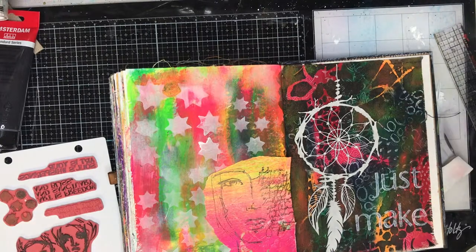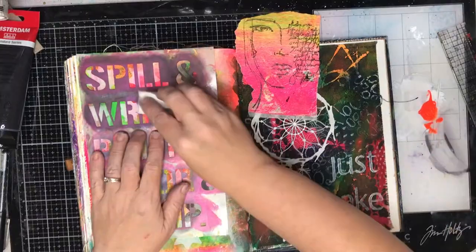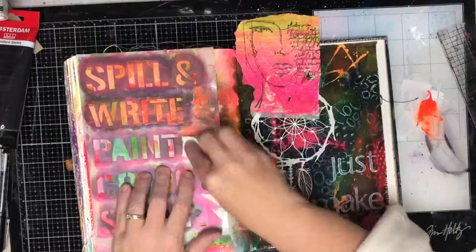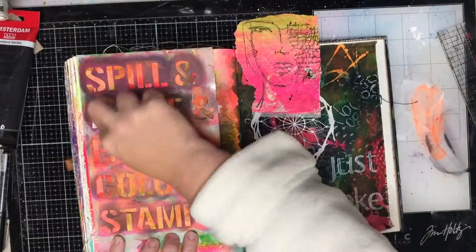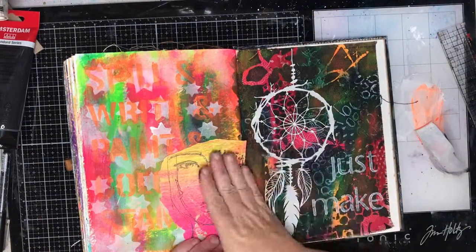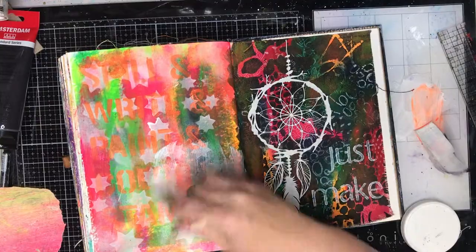While I was doing that I came across my other set of new stamps which had some arty words that I thought would fit into the other page. While I was waiting I decided I'd go in with some of the orange neon paint and use the 'spill and write and paint and colour and stamp' stencil, which I use a lot in my art journal because it's what I do in my art journal. It's a nice reminder in the background — this is what you're doing — and it kind of tied in with the other page of 'just make'. Just make art, this is what you're doing.